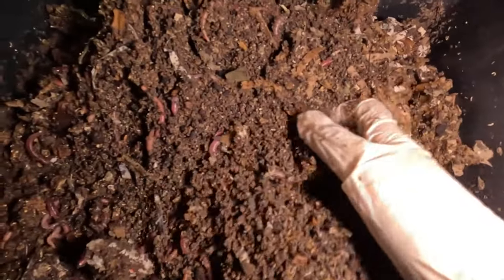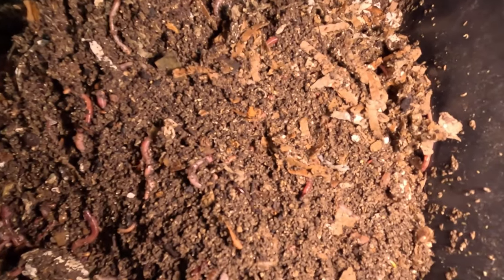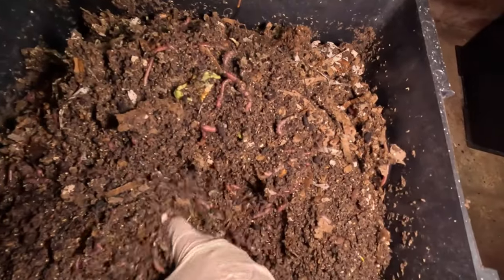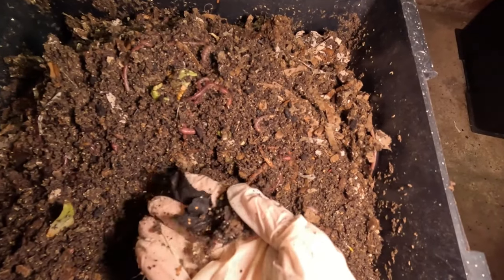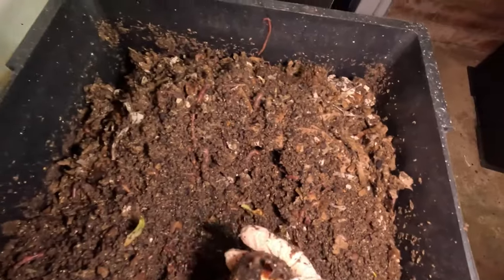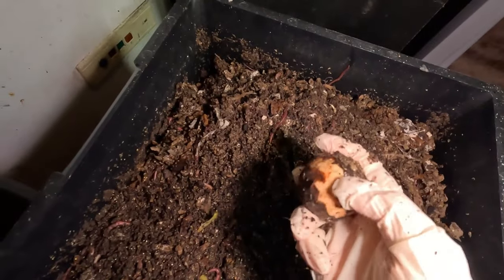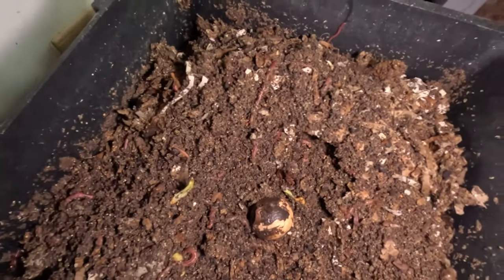These worms have done a fantastic job and there's quite a lot of bedding in here. Another bit of plastic — I don't shred any plastic so I know it's not me. It might actually be off the avocado pit that I put in here — you can see it's starting to take all the lining off it.